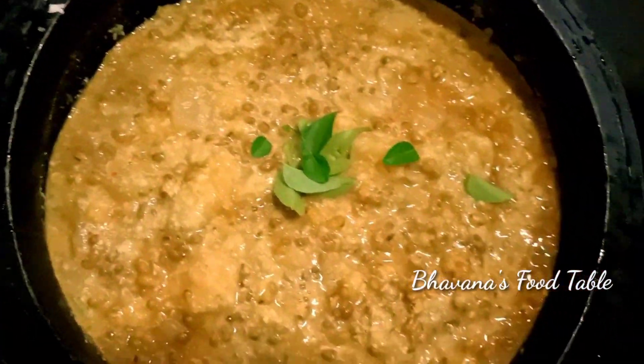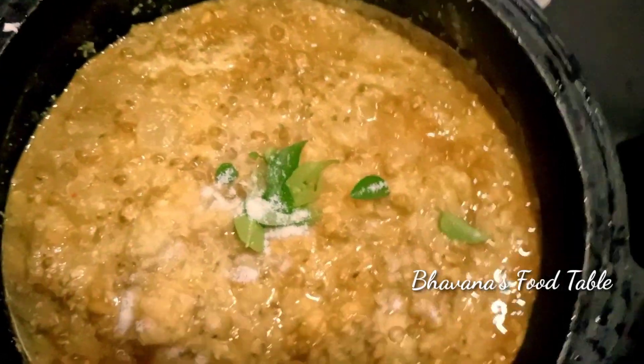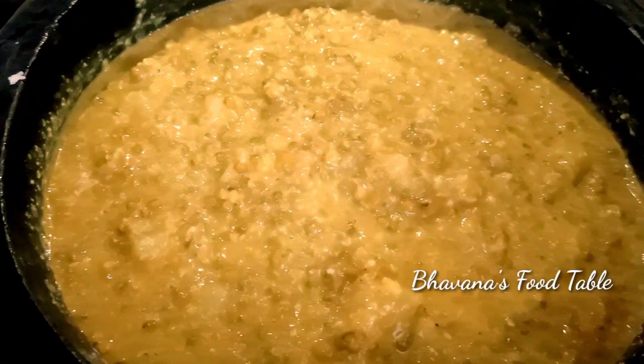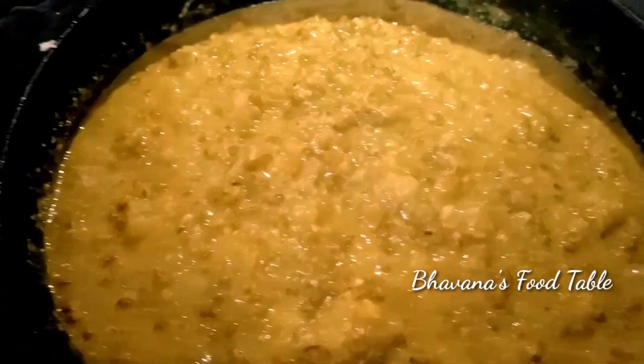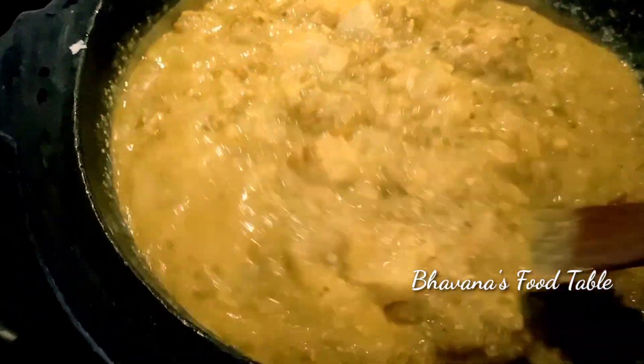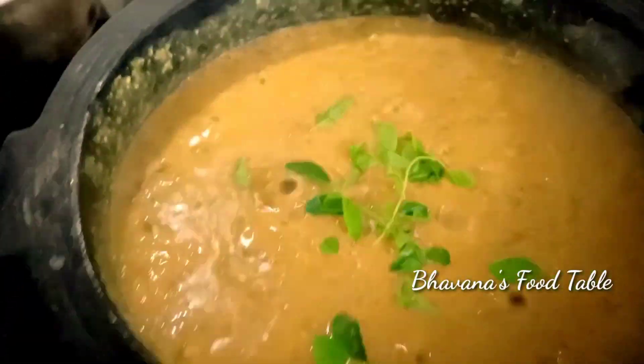I put a little bit in the pan and in the morning. I will cook till the next plate, 7 to 8 minutes to cook till the next plate. If you want to taste it, you can make it better.